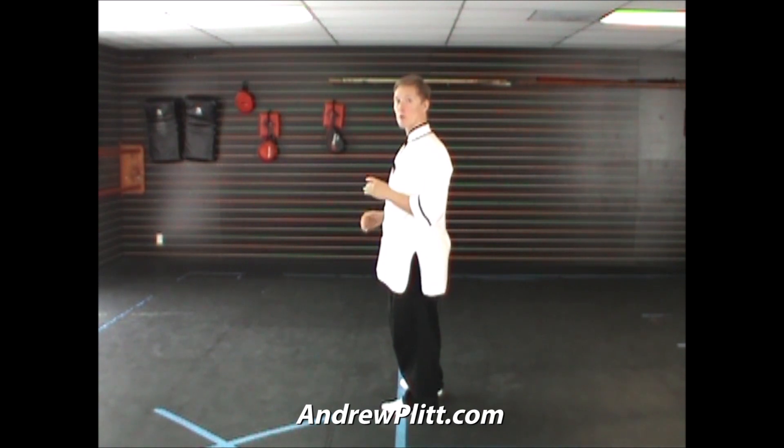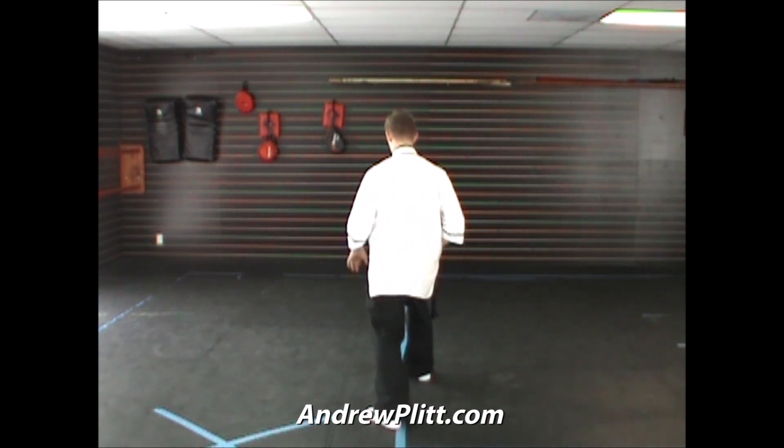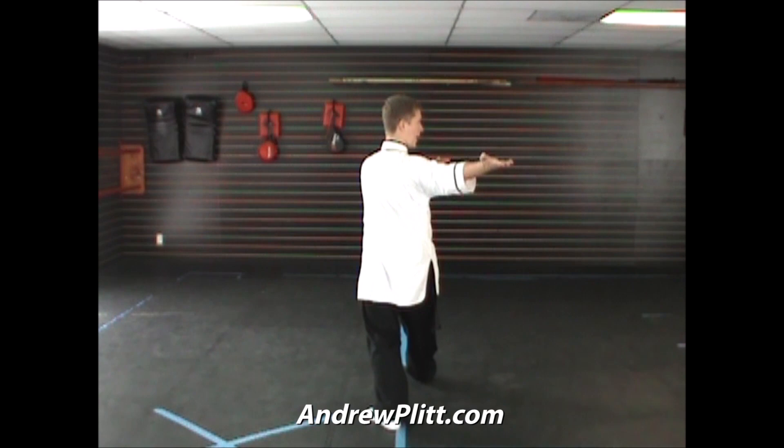Our last movement was a right brush knee and push going in the north direction. So we had our right leg forward and our left hand forward. We rock back and we're going to turn our bodies over to face east. At the same time, we're going to sweep our hands back so that the right hand is palm up and the left hand is palm down. Left hand is next to the shoulder, right arm is extended out.